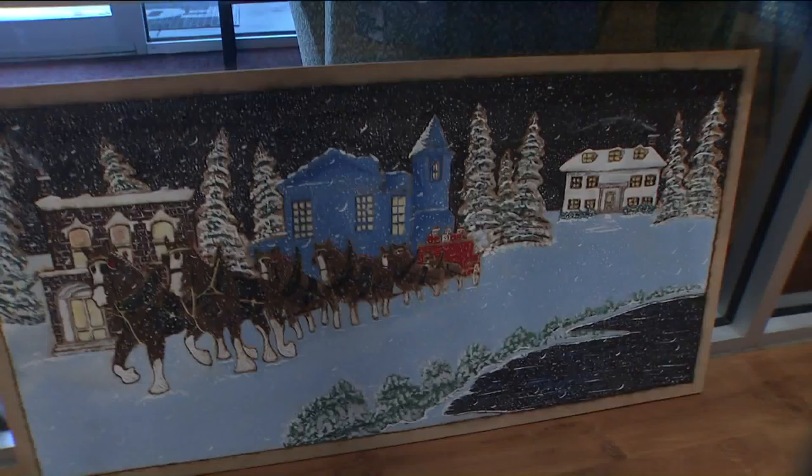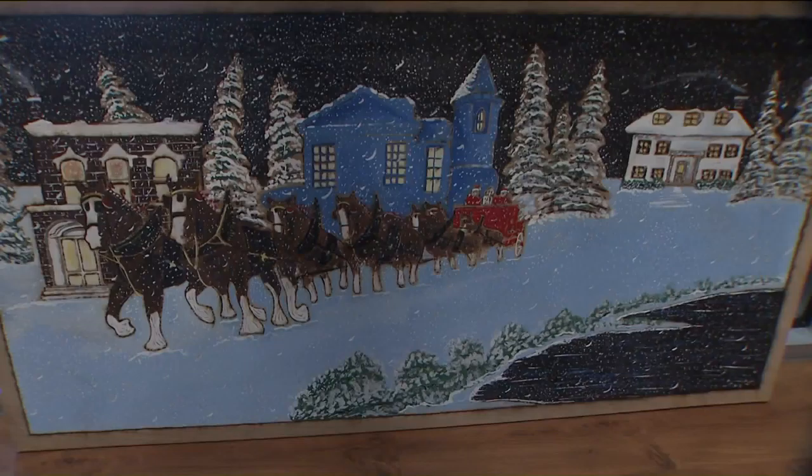That one took like 10 to 15 hours between sketching, burning, and then painting it finally. And that's a two by four foot size one. Do you do family portraits? Yes, I do. As long as I have a good photograph to go by — the more detail in the photograph, the more detail I can put on the solar art.